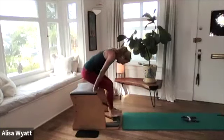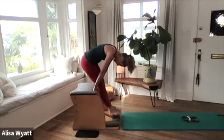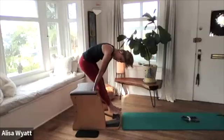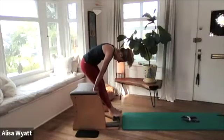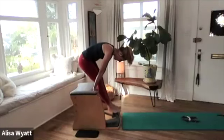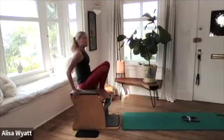One, two, three, four, and five — keep the pedal up high as you sit back down. Excellent! We're going to go back to our tendon stretch: press the pedal down, relax your neck, pulling it up for five, up four, up three, two, up two, up for one.